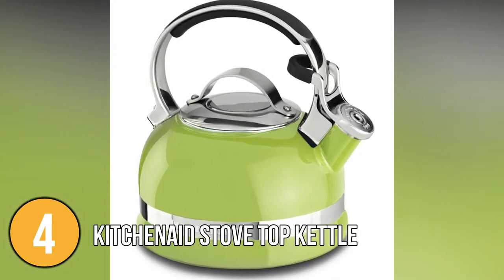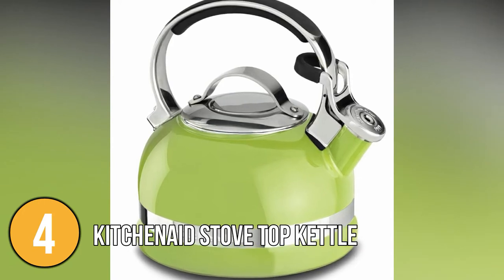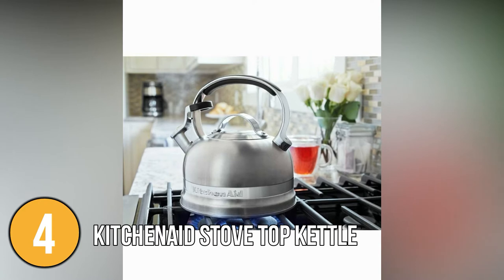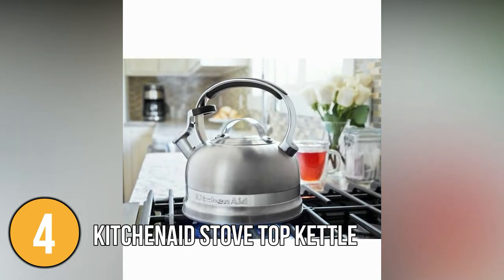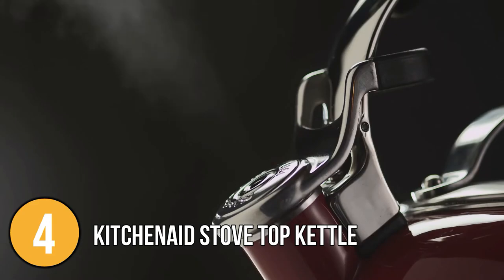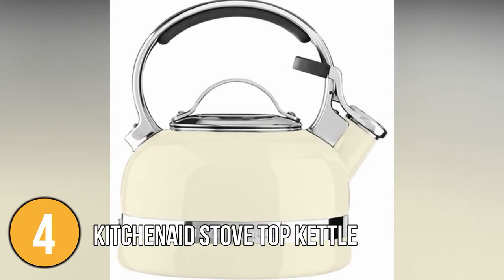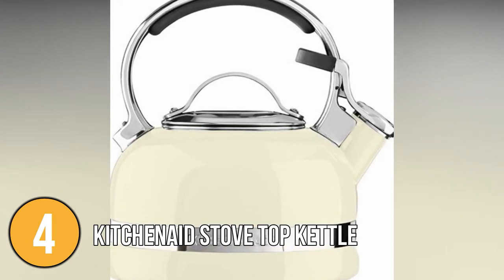Its solid but comfortable handle makes serving a breeze, and the polished stainless steel adds a touch of class to any kitchen. The KitchenAid Stovetop Kettle is a stylish, durable kettle that keeps water heated for longer than many other kettles. It has different water temperatures, making it excellent for a variety of beverages from coffee to herbal teas. The styling of this product impressed our team — this is one of the best kettles you'll ever own, and you'll be happy to display it on your kitchen counter.